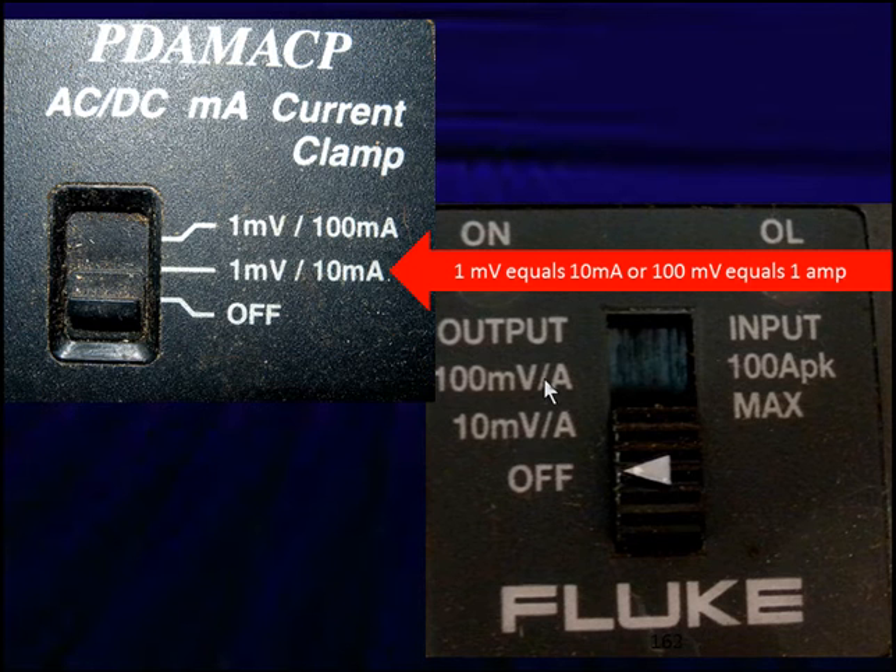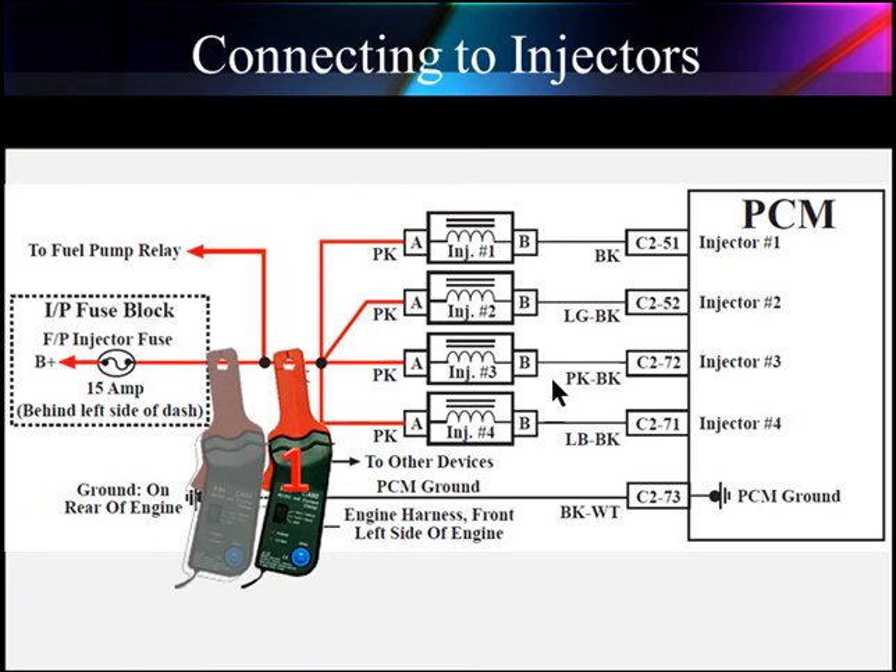That's the same as saying 1 millivolt equals 10 milliamps — in both cases, 100 millivolts equals 1 amp. This means we can plug a probe like this into the voltmeter leads and read the voltage, then correlate it into amperage: 100 millivolts on my voltmeter equals 1 amp. If you have a lab scope, most will automatically adjust for this when you set it up to read amps, giving you the reading directly in amperage.